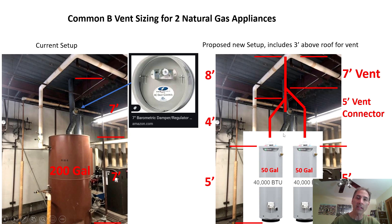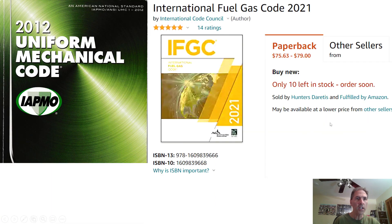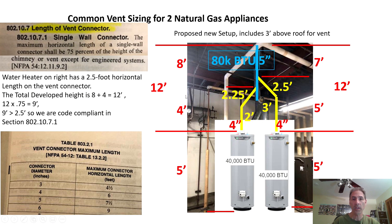Get some measurements so that when we look at our venting tables we can plug these numbers in. That's why we need to come up with a design idea of what we want to install — a framework to work off of so we can get our system designed. The book we're going to be using is the 2012 Uniform Mechanical Code. Another book you could use with similar vent tables is the International Fuel Gas Code; I will have links below for you to acquire these books.